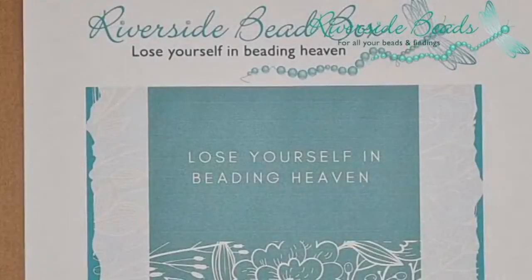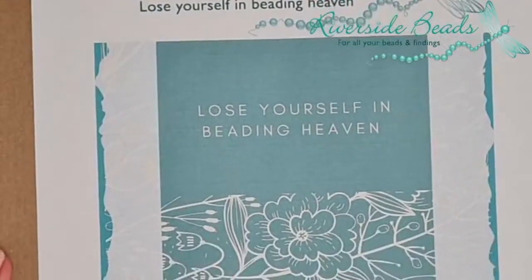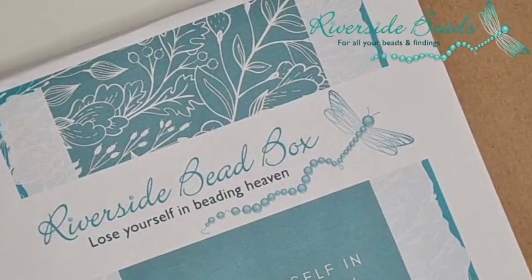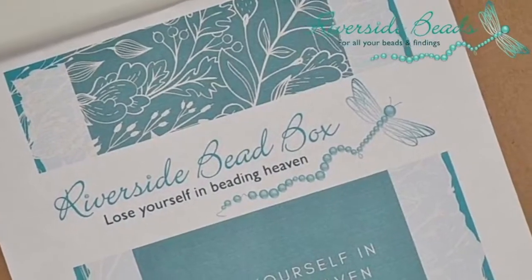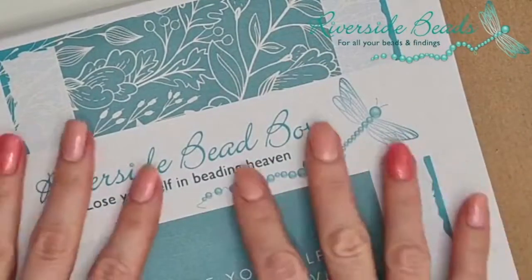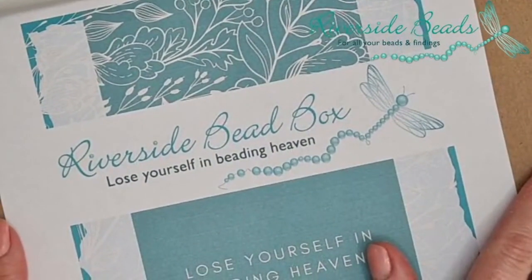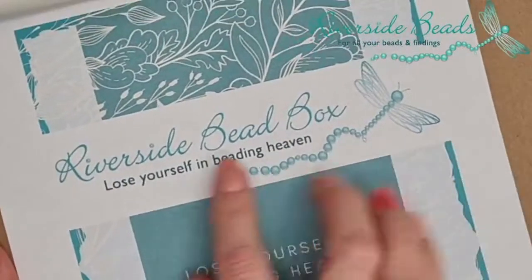Let me bring you onto my mat — I'm working on the packaging. I'm creating our little box for this. So let me just bring the mat on. I've actually got the box here — look, I'm having a play with the packaging. I don't know what you think of this. We'll have some sort of packaging on the box, so you know, you're getting your little treat through the door.